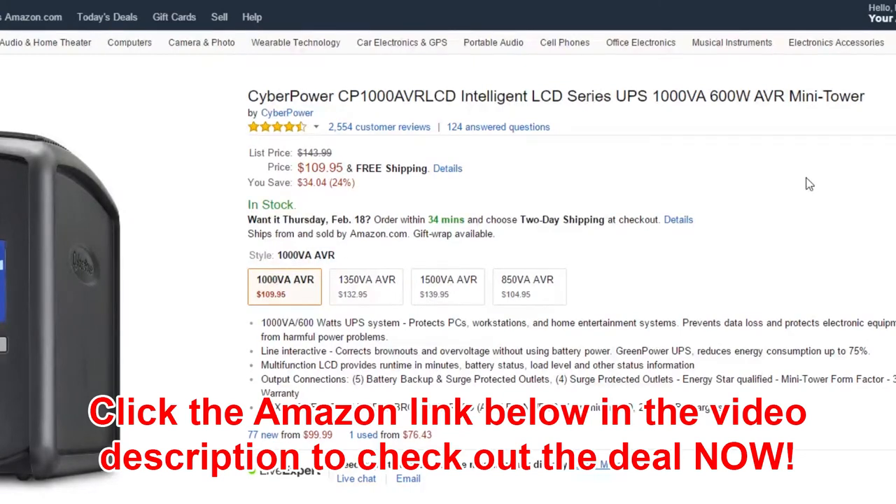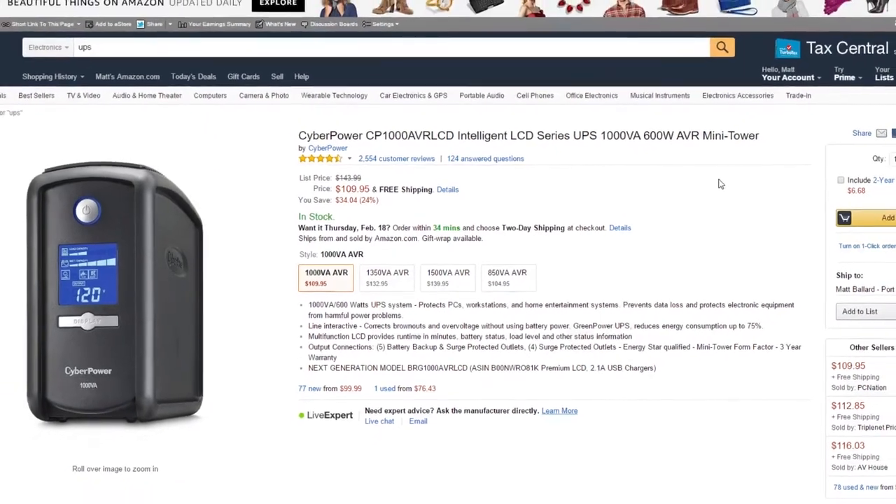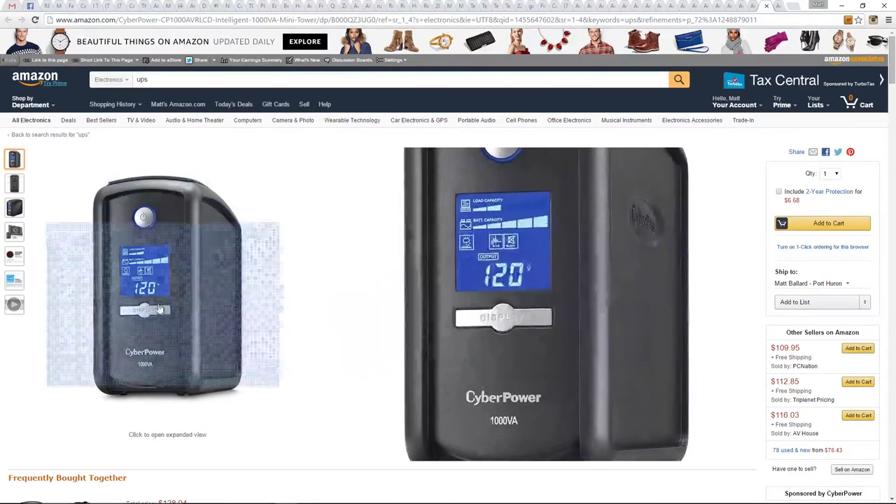Now what this is, is an intelligent UPS. It's a little mini tower, 600 watt. This is the one I have, and I really like it. I replaced an older one with this several years ago now. I think I've had it for two or three years. And I know I paid more than this for it, but this thing works great. Here it is,